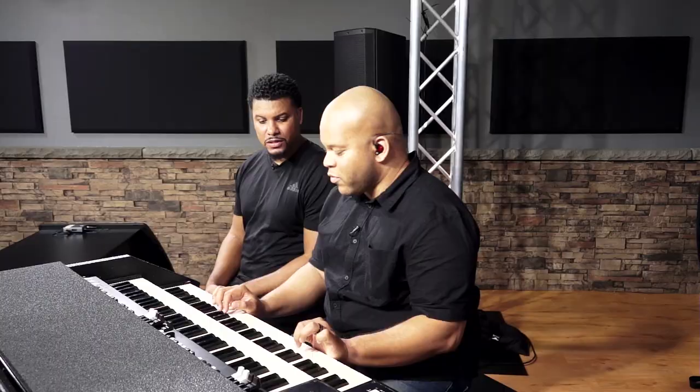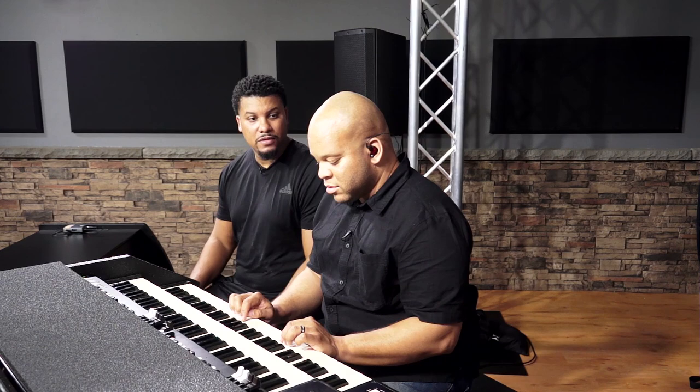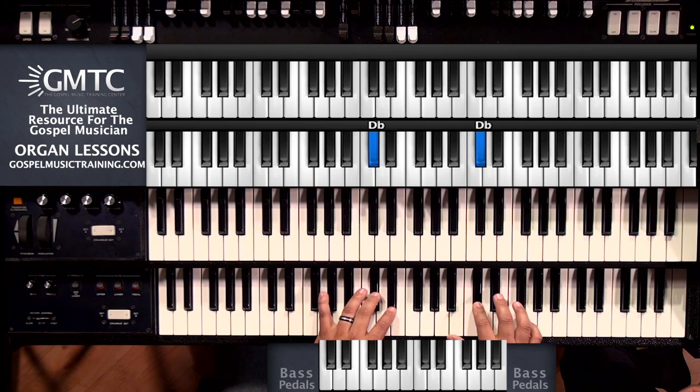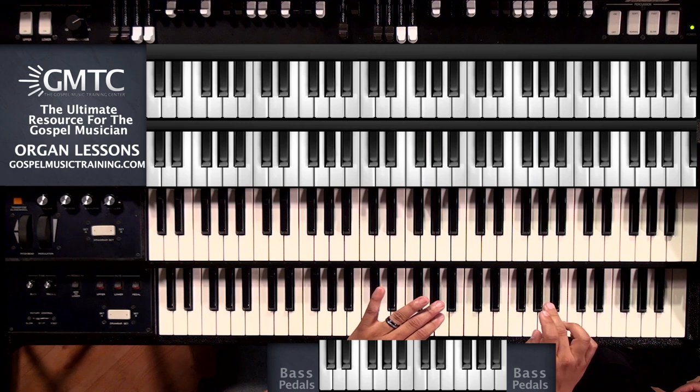So what key are you in? We're in A-flat. So let's go through the number system and the scale. The scale of A-flat: the one is A-flat, two is B-flat, three is C, D-flat is the four, E-flat is the five, F is the six, G is the seven, and A-flat is also the one.